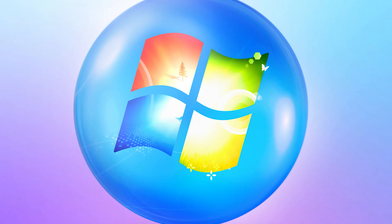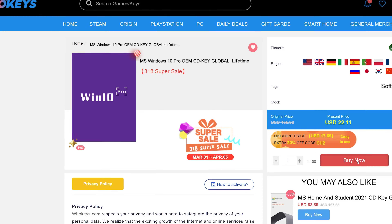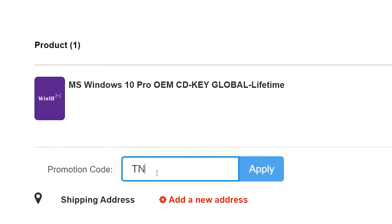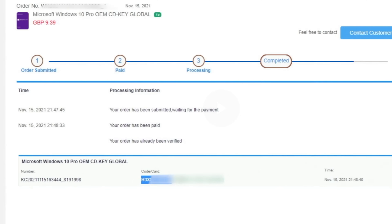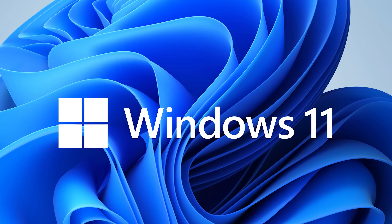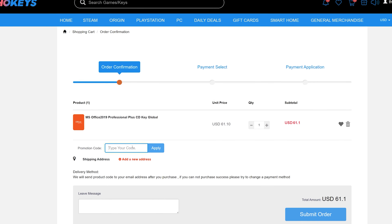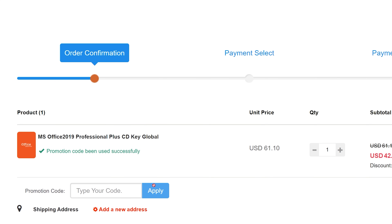If you're looking for a cheap way to license your Windows, check out Hookies through the links in the video description. Use the code TN20 to get 30% off. Paste the license into the activation settings and you're done. This license is for Windows 10 but you can upgrade it to Windows 11 for free. They also offer Microsoft Office 2019 licenses — use the same code TN20 to get 30% off.